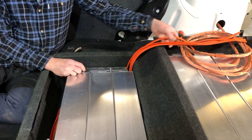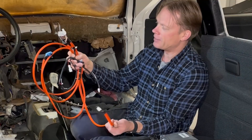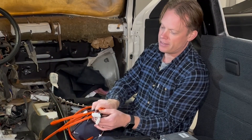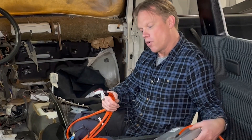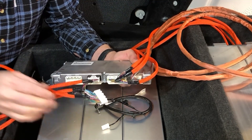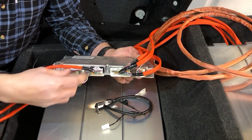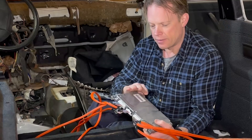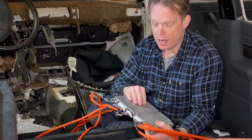I have taken the connectors from those modules and spliced them into the Nissan Leaf harness. This end is Nissan Leaf and goes into the BMS like so. So now all 96 cells are connected to this BMS, which is for a 40 kWh Nissan Leaf battery pack.